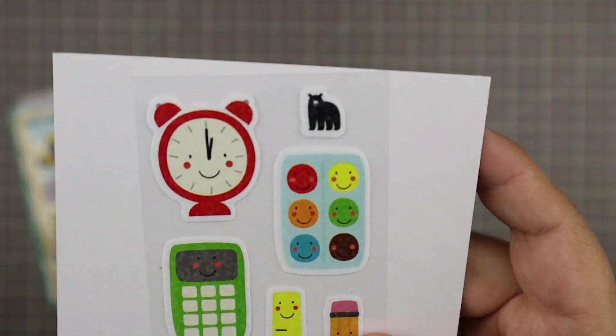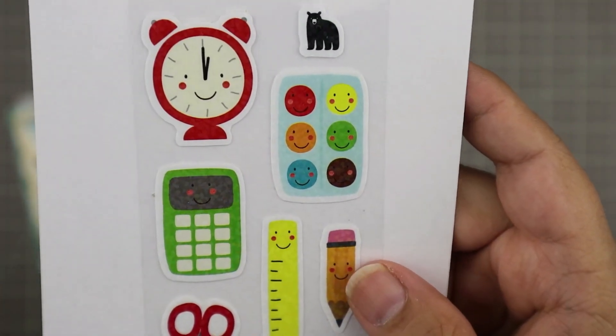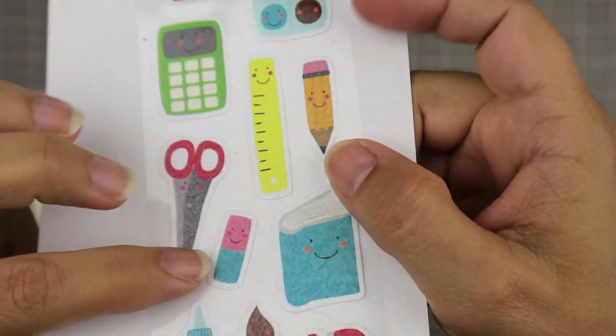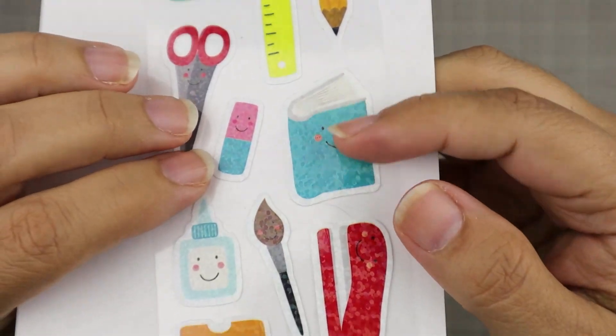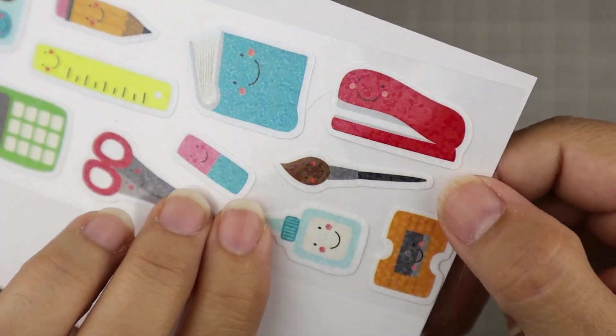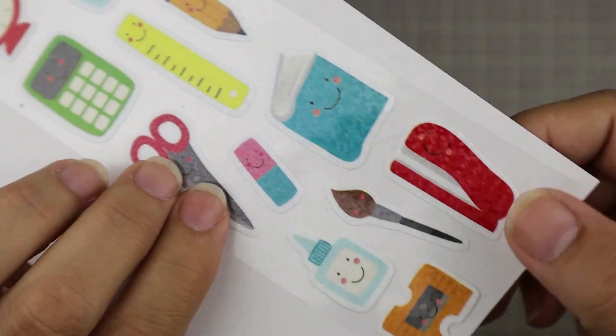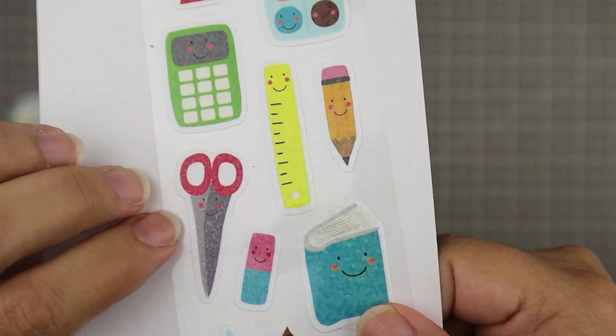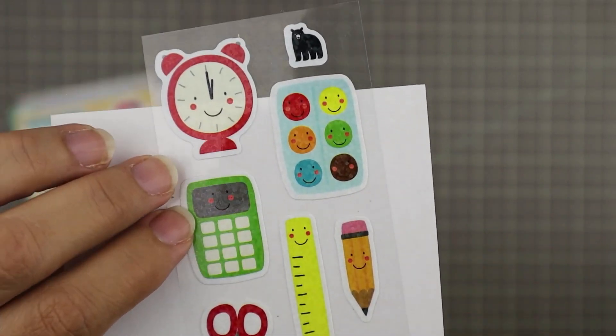These are prismatic stickers — really cute for back to school layouts and project life spreads. They have these little sparkly details in them. I love the stapler, I love the little glue bottle, and the scissors. It's all cute. We love it.